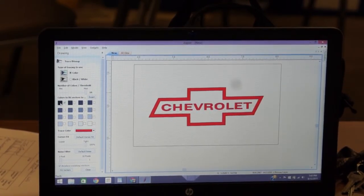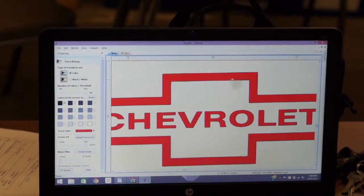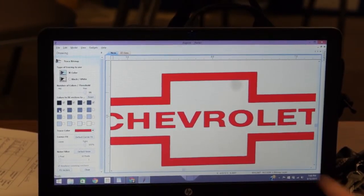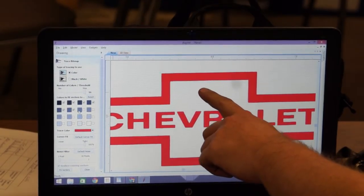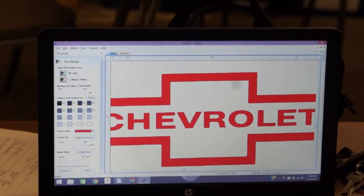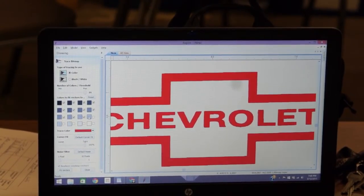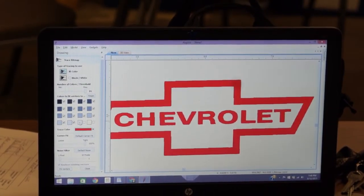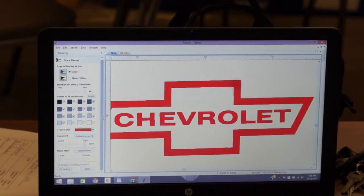It'll start vectoring. If you select solid black and zoom in, you notice it doesn't do it perfectly, so select more shades until it gets nice. Those different shaded boxes — start clicking on them. I'm going to click all of them except the last one because the last one's white. All the colors in the image are represented here.